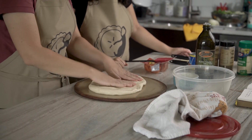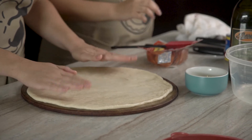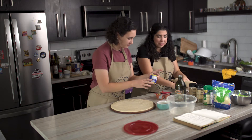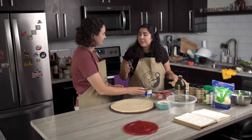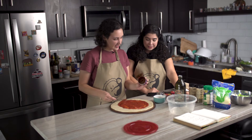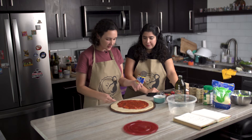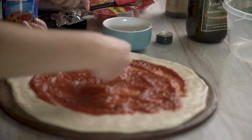Now we'll just spread the dough out slowly. Once it's spread, we can put the sauce on. For the sauce, you can add as much as you want — I like to use this little eight ounce container. I think it's perfect for one pizza this size.